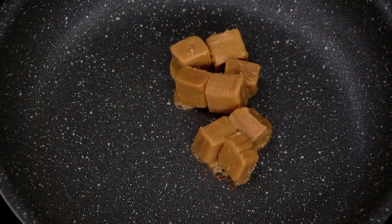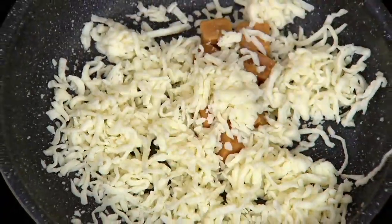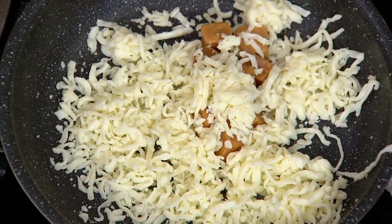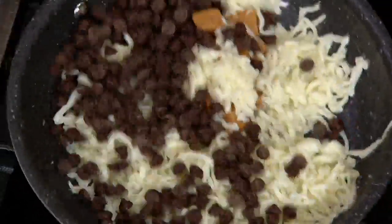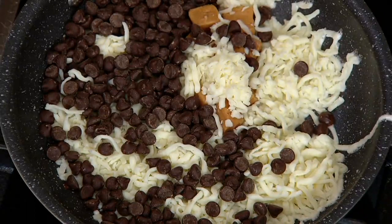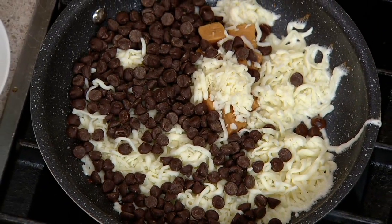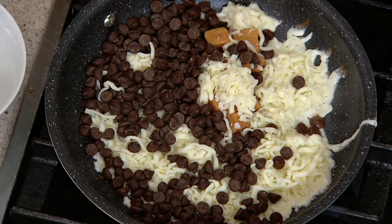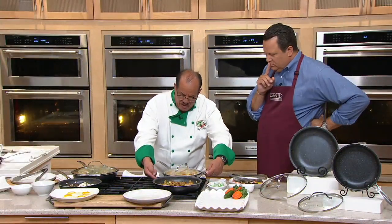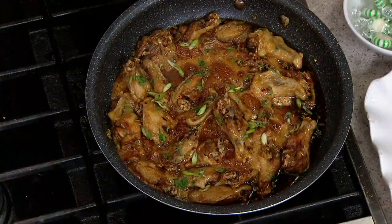Now we're melting caramels in this pan, throwing in some parmesan cheese and chocolate chips — this is not how I cook at home, but I want to show the nonstick of this pan. We're going to let that burn up and show you the results. This is the 10-inch pan with its lid. Here's the 12-inch pan — notice the height on this. It's a three-and-a-half-quart pan, so I can do casseroles in here. You'll see I did a lasagna.